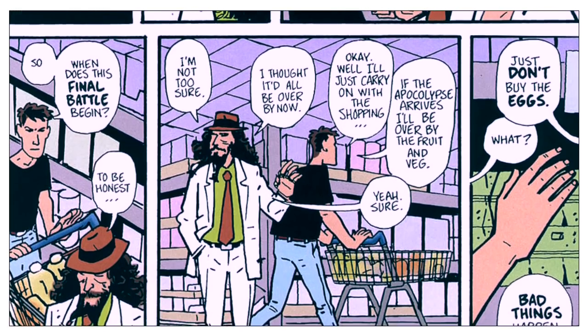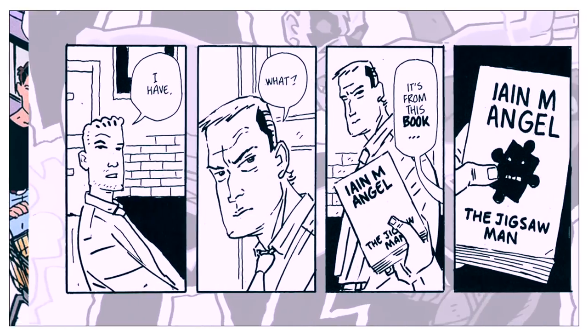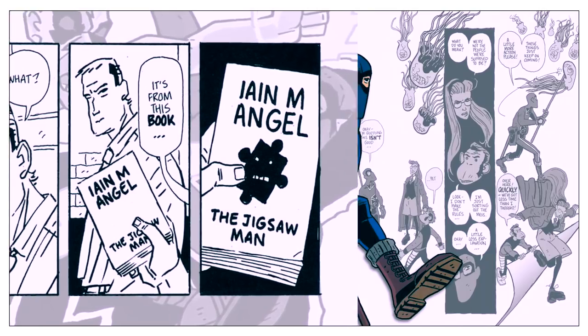Alan Moore isn't the only British writer who makes an appearance. There's Ian M. Angel, a former comic book writer who has become a popular author of horror fiction. The name Ian M. Angel is an anagram for Neil Gaiman.